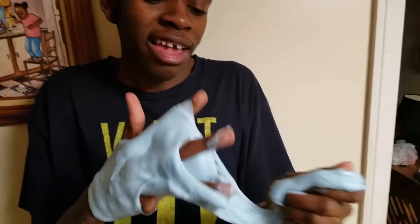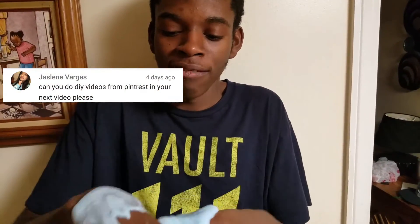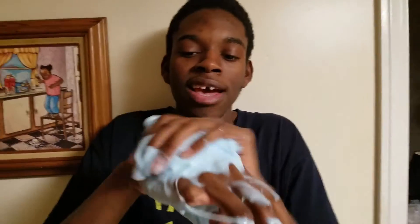Well guys, that's my video! If you like this dive video, please thank this girl in the comments — I'll post it in the video. Thank her for this video. You will see more dive videos — please comment down below what kind of dive videos you want to see. I'll make it, and until next video, bye!